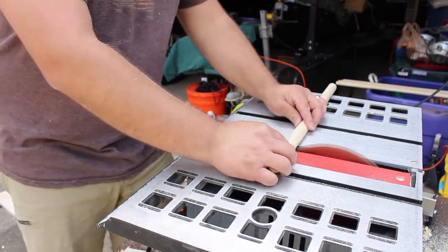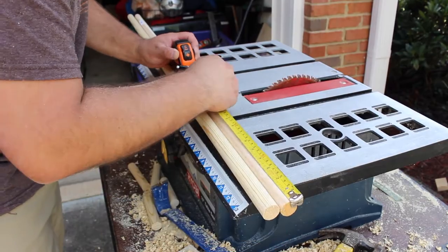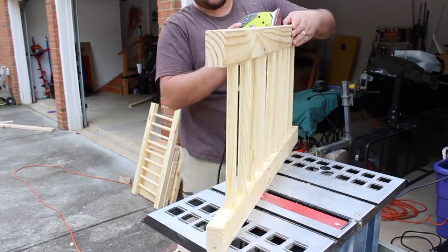I was worried about this part because I do not have a drill press. However, with the wood being so soft, I was able to jam the slats in and the sides came out relatively straight.